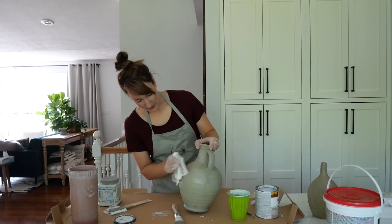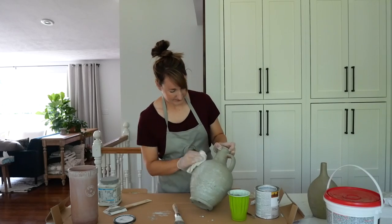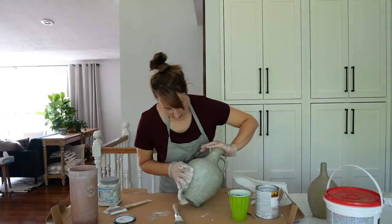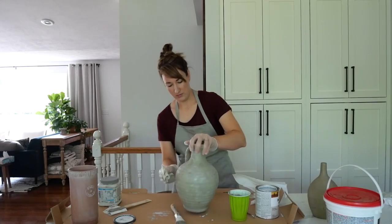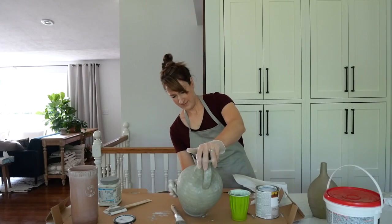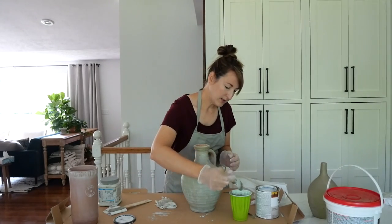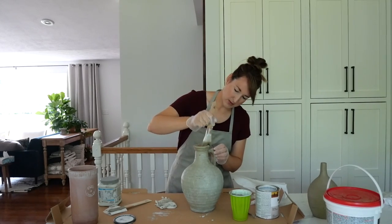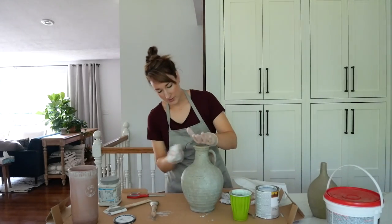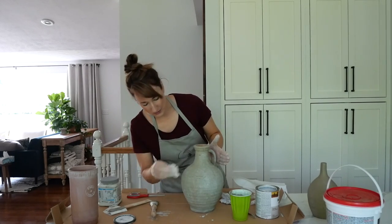I've got my rag and I'm going over it to blend things out. Before this dries too much, I'm going to use a dry rag to help blend it a little bit more, because at this point my rag is so saturated that it's just going to keep depositing heavier amounts that I don't want. I'll hurry up and get this part done, then go over it with the dry rag and blend those splotchy areas.